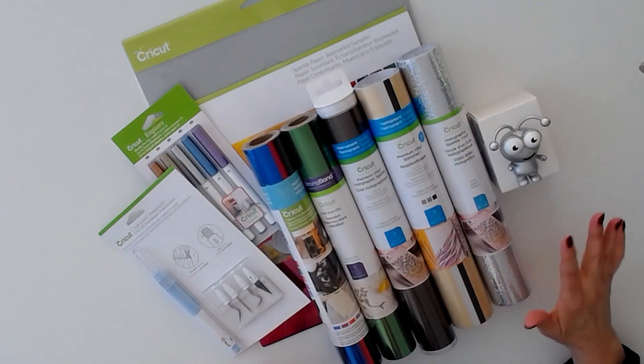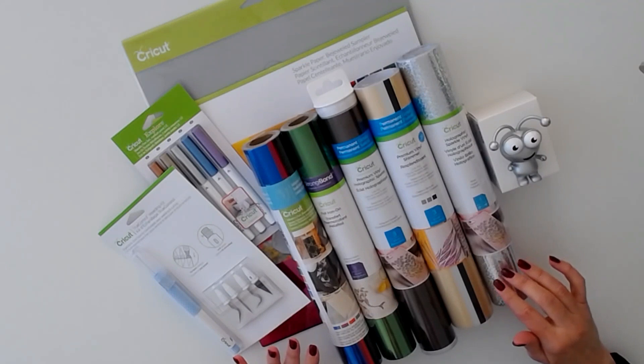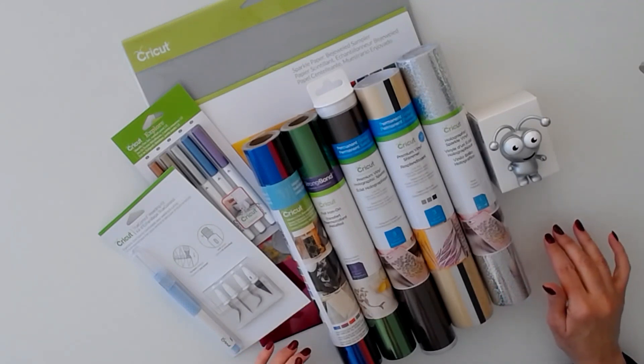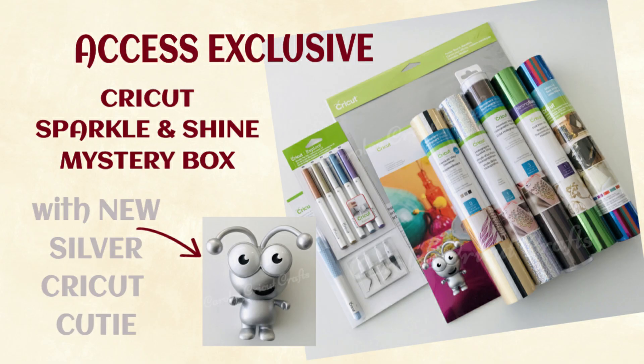So this is the gorgeous Sparkle and Shine Mystery Box — I hope you're going to enjoy it. As mentioned in the beginning, you can check right under this video in the description; you'll find a purchase link and discount information. Thank you for watching!